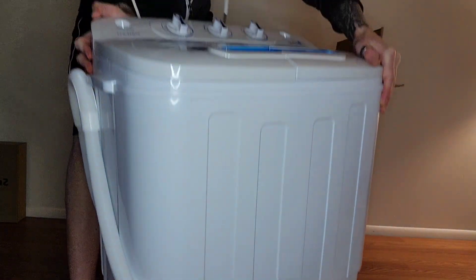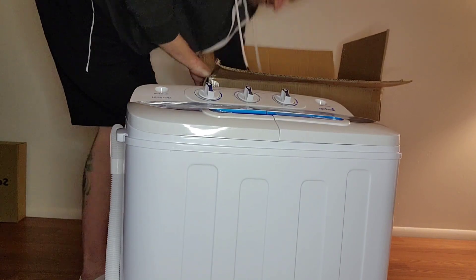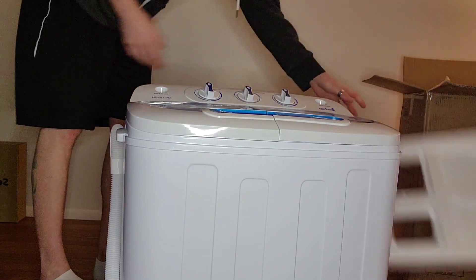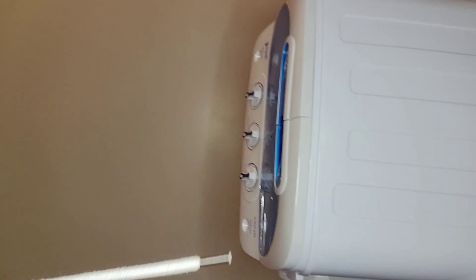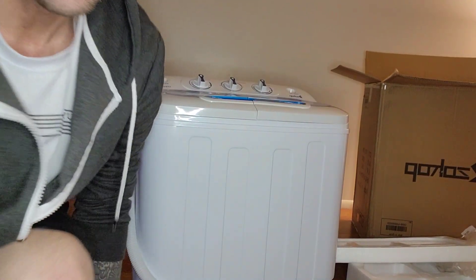Y'all can see this. Let's see if you guys can see that a little better. I can probably pull it back for you guys to see a little better. There we go, that looks a little better.